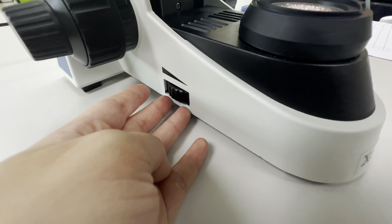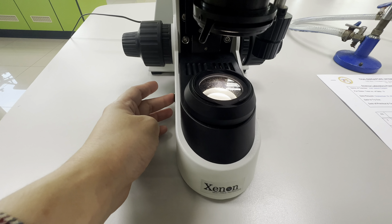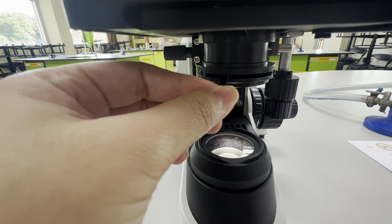This is the light source, or the illuminator. It makes the specimen easier to see by giving light. You can adjust the brightness according to your preference using the knob on the side.